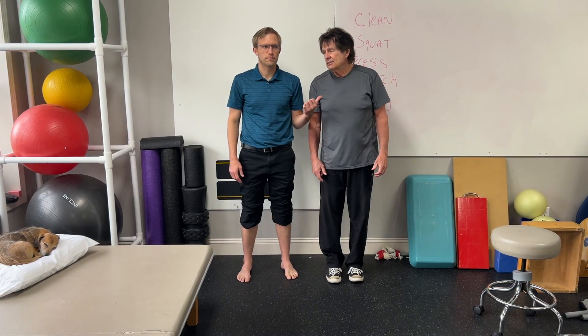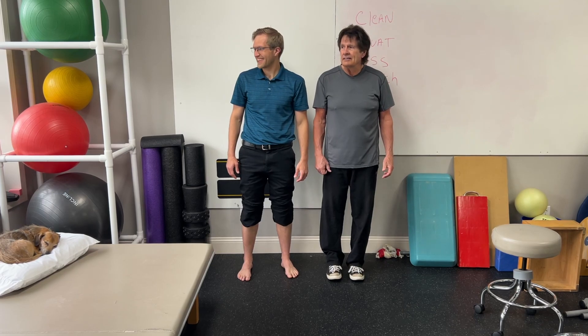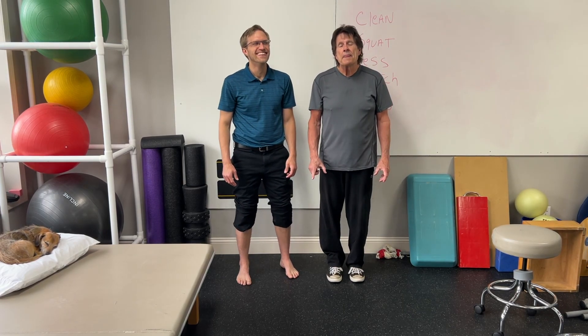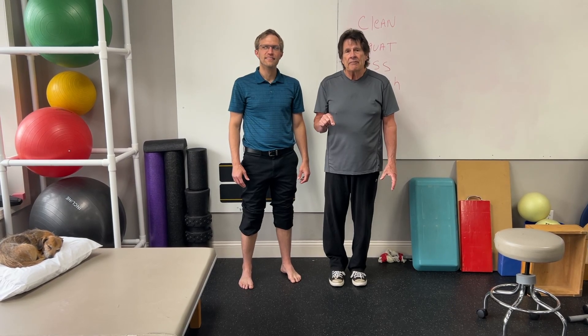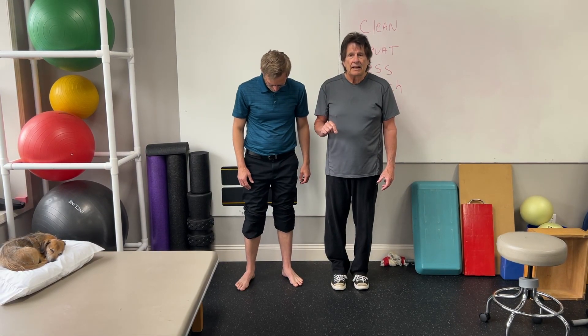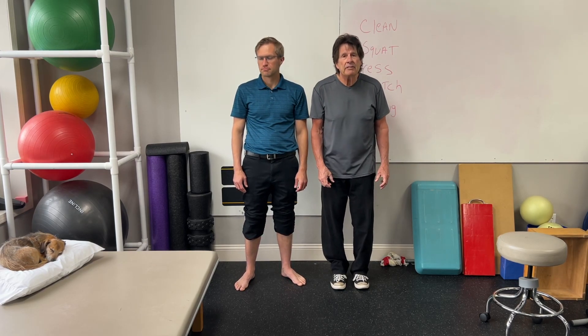Hi. Mark and Brian here at FitnessForLifePT.com. Exercise number three. A lot of people come in and they say they've got no arches. Their feet are flat and they tell me they just don't have arches. They've been told they have flat feet.